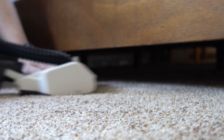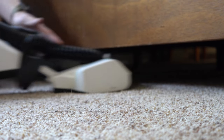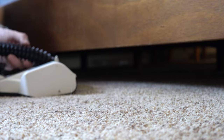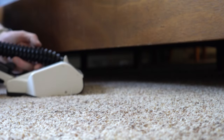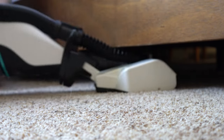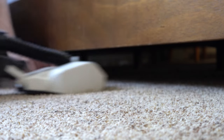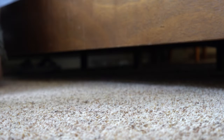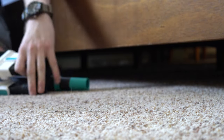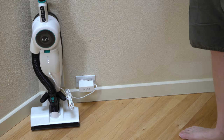As far as low places go, the nozzle design doesn't really allow it to lie flat easily. It will kind of go but not all the way without hitting the hose, which means this hose is going to wear out. Unfortunately the wand doesn't really go very far either.